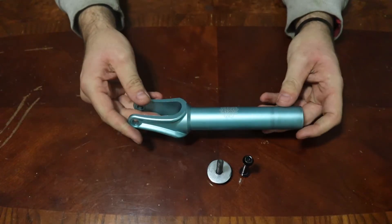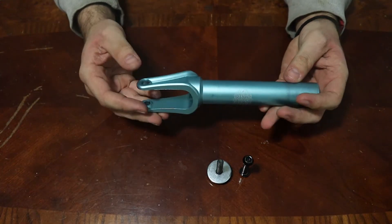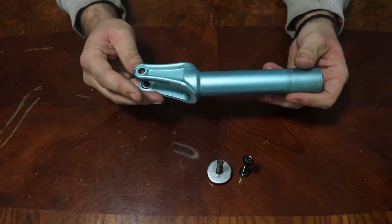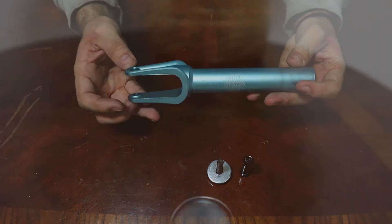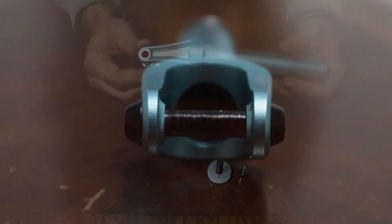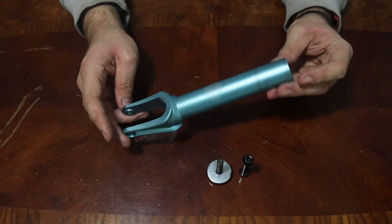This fork with the hardware on it comes out to 7.9 ounces, making it the lightest fork on the market right now. If you're really just trying to make your scooter a lot lighter — maybe you're a park rider who likes doing very quick maneuvers in the air — these forks will definitely help you with weight.